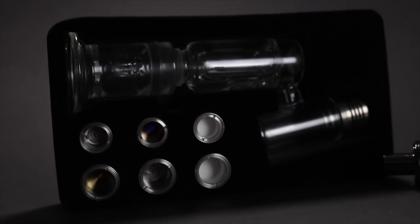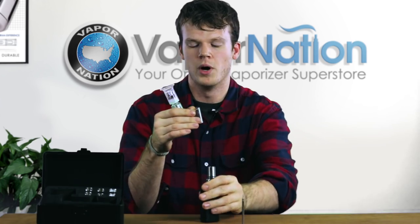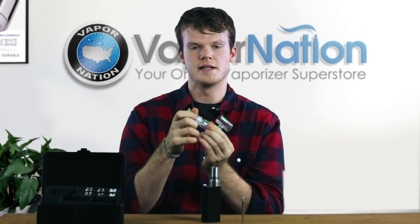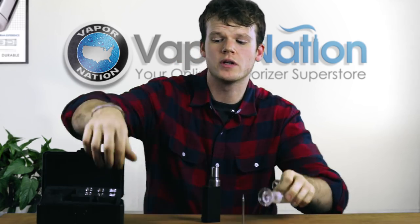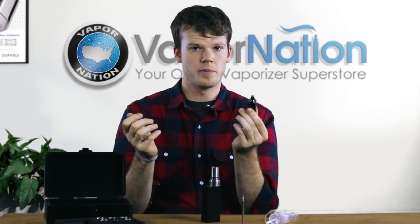The Signature 2 comes in a kit which includes a bubbler attachment. It can also be easily adapted to fit any standard 18 millimeter female water pipe. It also includes a portable mouthpiece for when you can't carry a water pipe with you.